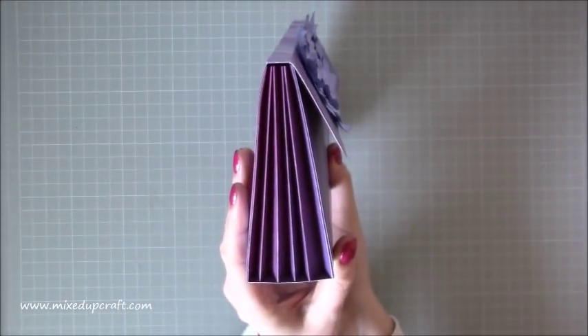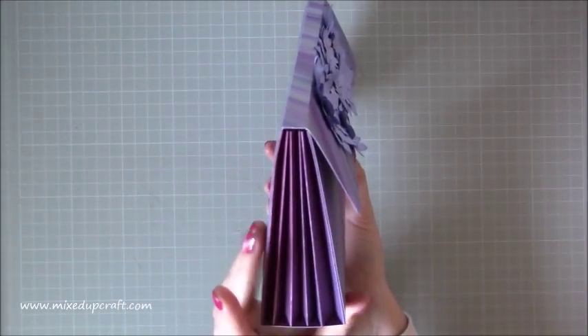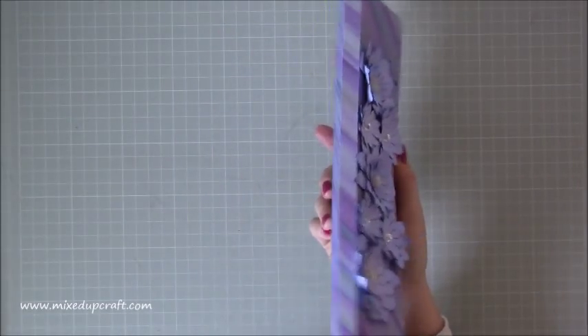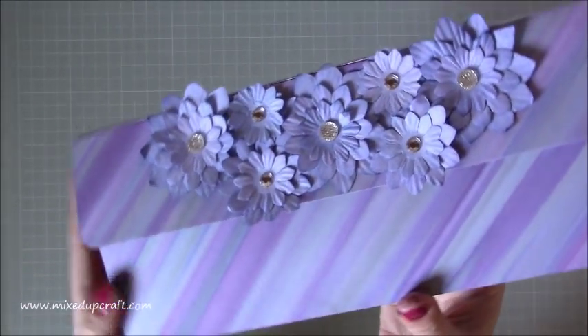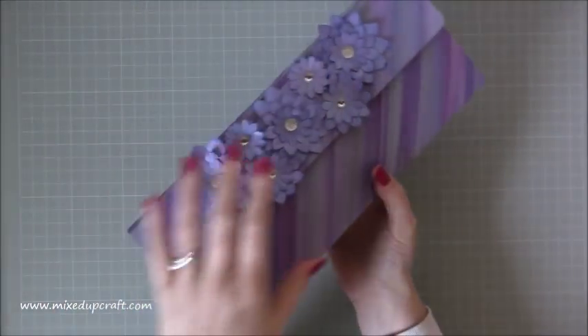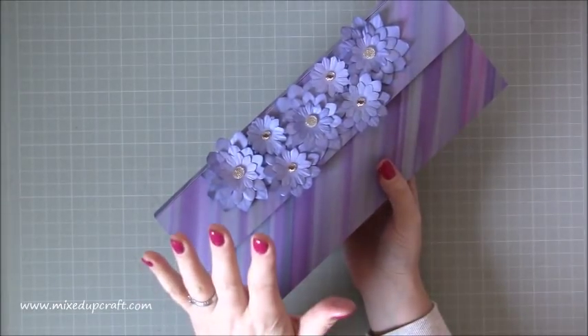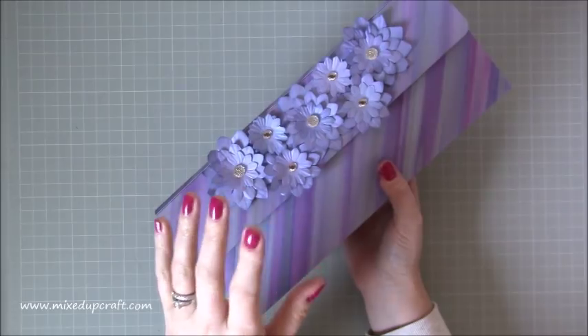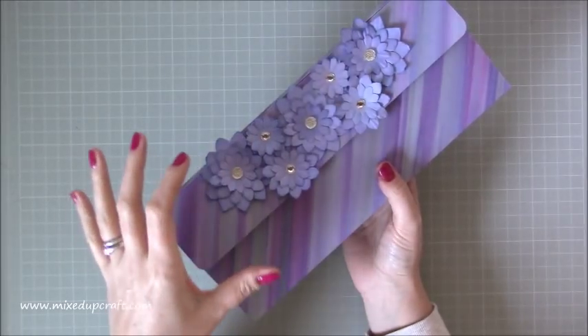On the side here you can see it's got this concertina side so it expands. You've got the top here so you've got room for whatever you're putting inside, and then I've just finished it off with these gorgeous flowers and these embellishments. Now inside here is a magazine and a chocolate bar, and I want to put some nice tea bags in there as well.